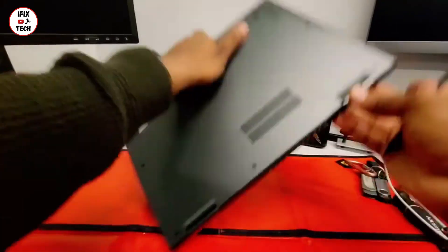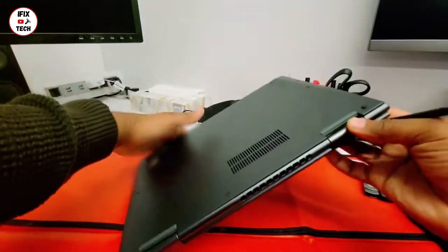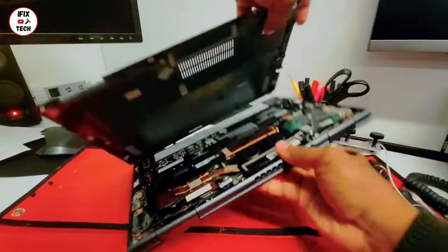Now we're gonna be using our black stick tool to pry open the machine. I normally do it from the backside — this is how I recommend you do it. Be careful, you don't want to break the cover. Just slide the tool around the edge.